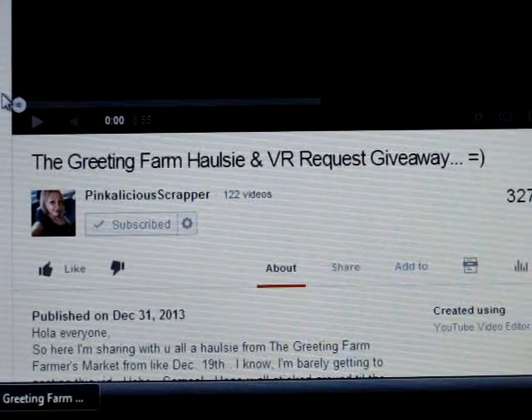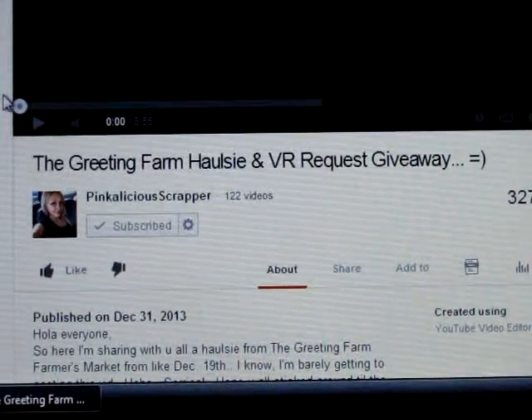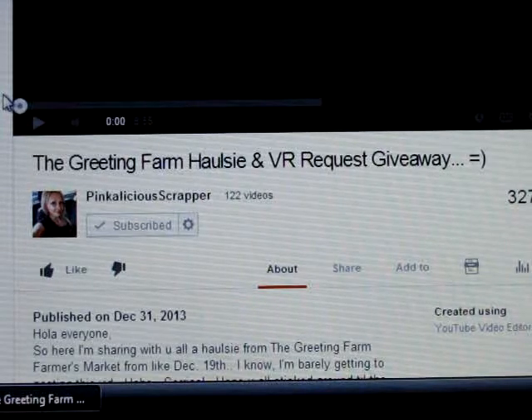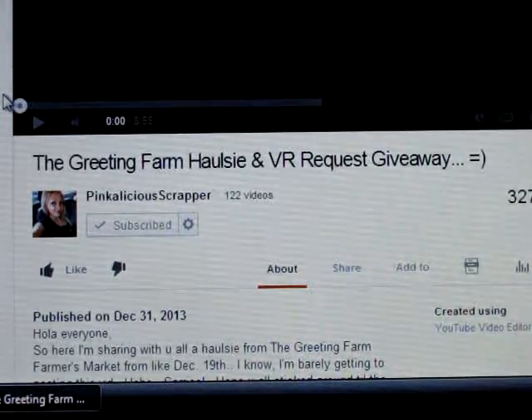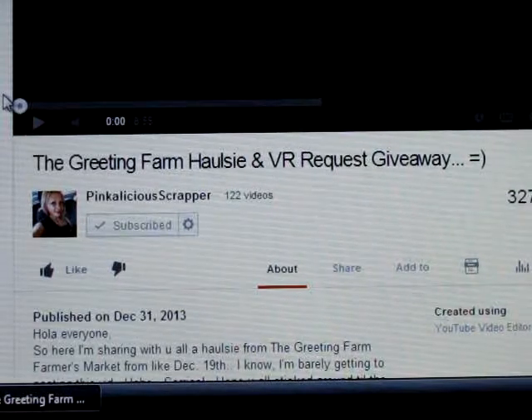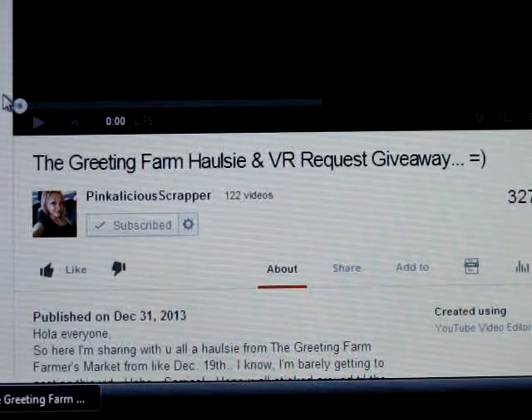Hi Crafters, it's Jen Evers with Quality Crafts. Pinkalicious Scrapper on YouTube is having the Greeting Farm Halsey and Video Response Request Giveaway. What she's asking us to do is make a video on how we store our Greeting Farm stamps, which kind of makes me laugh because...